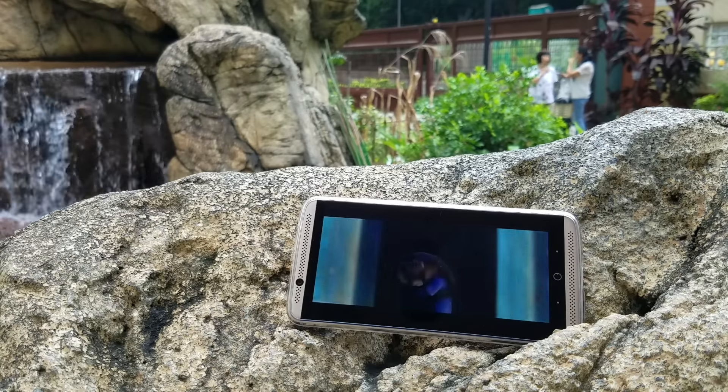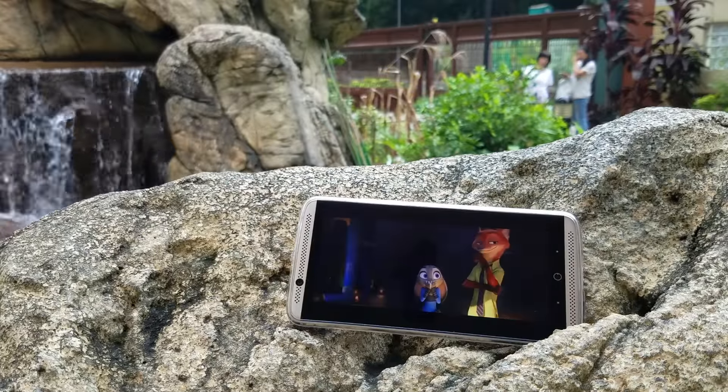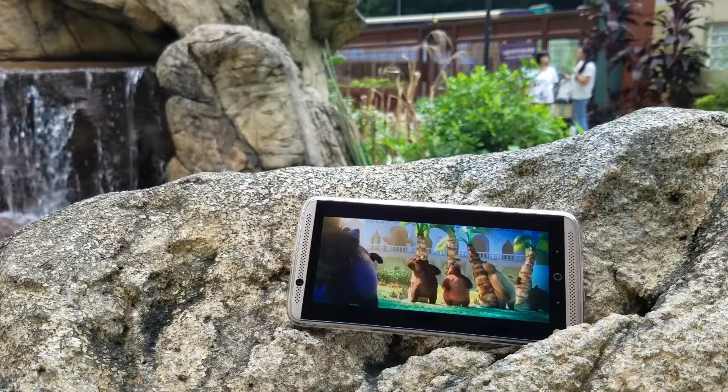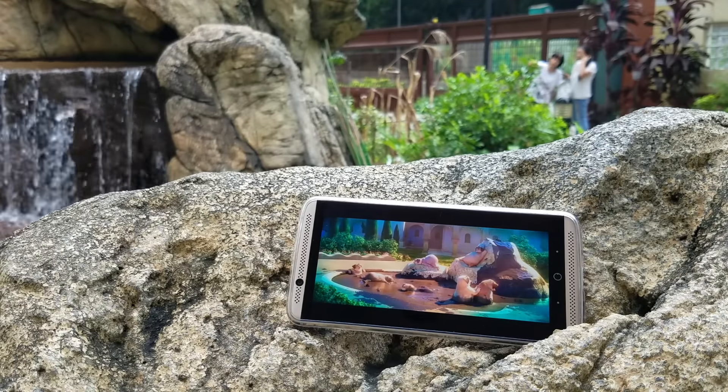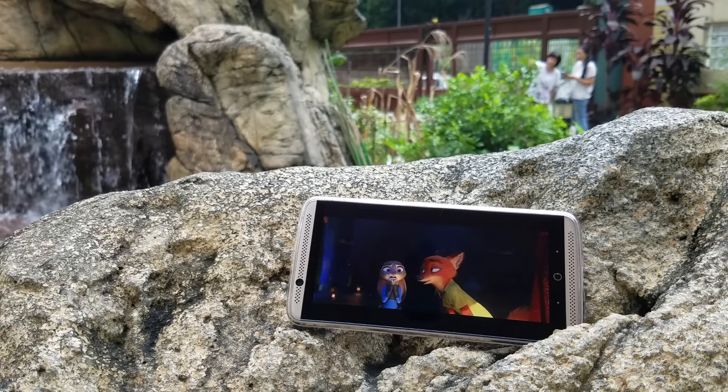But this phone can offer you more. The audio quality is superb, with its highlight being the front-facing stereo speaker. The sound is sharp, crisp and full-bodied, and is definitely the best in the smartphone market. Just listen to this clip.